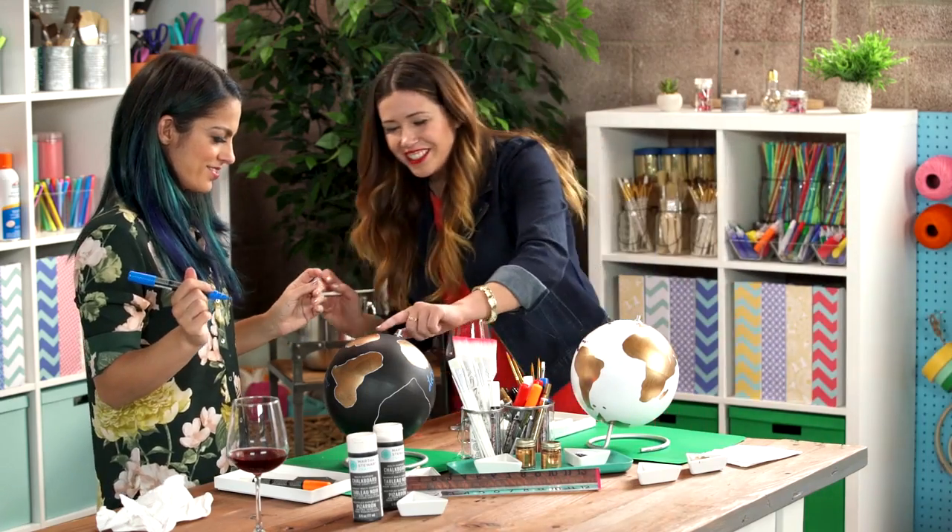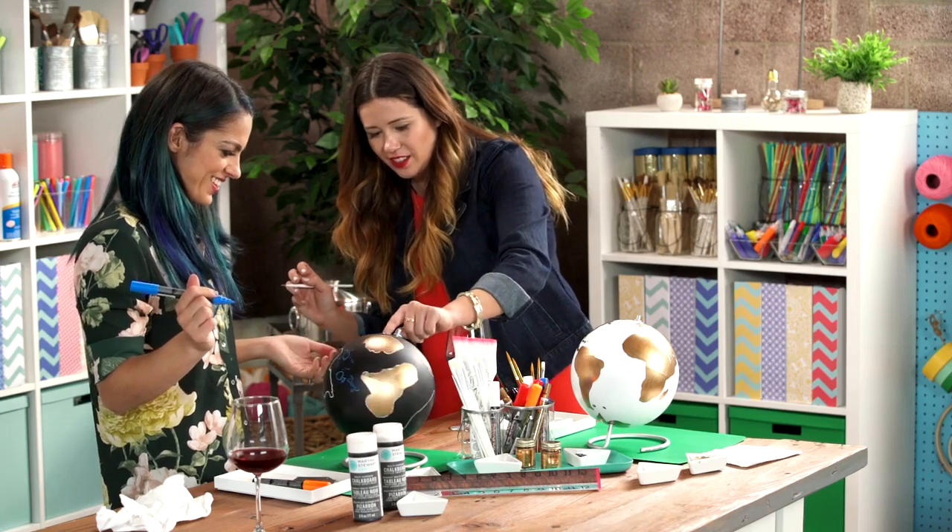I like how that looks — the gold looks great over the chalk. That's good, it looks cool, right? That looks really good.